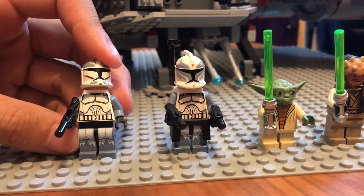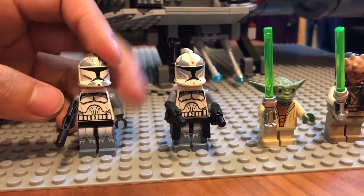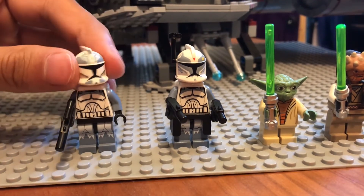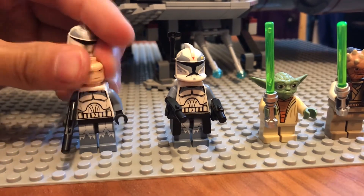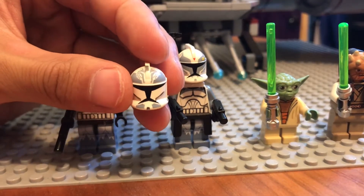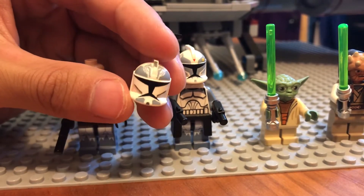They have some nice leg printing, front and back torso printing. They come with the bluish-gray arms. And their helmets are very nice. The regular clone gets a regular clone head.